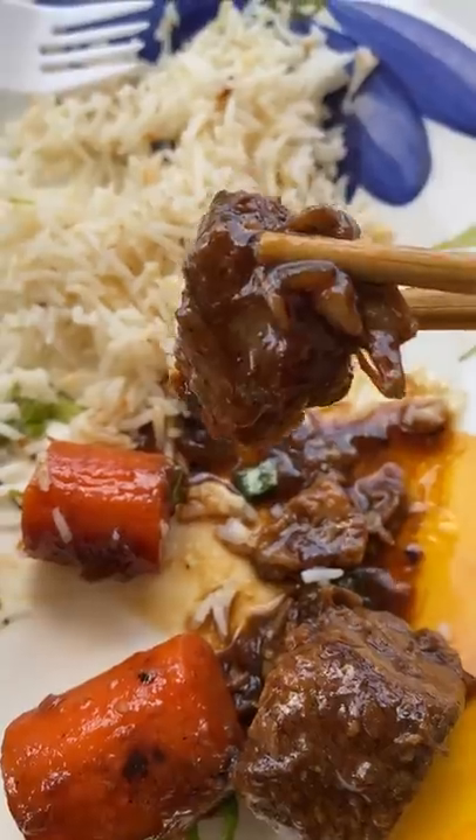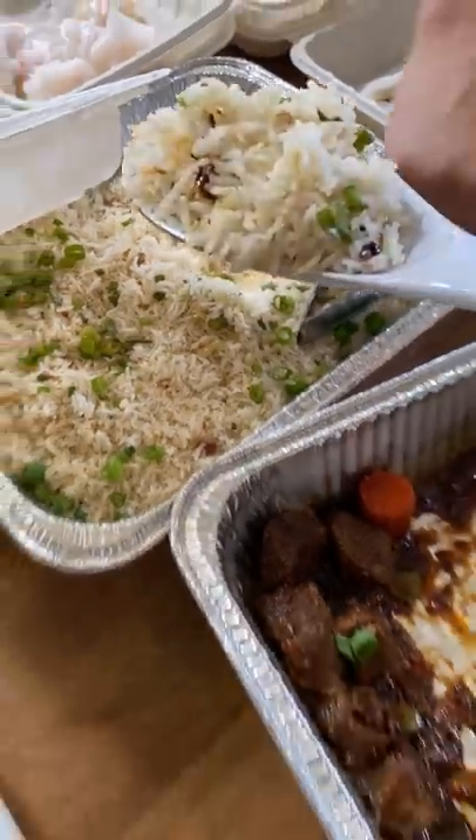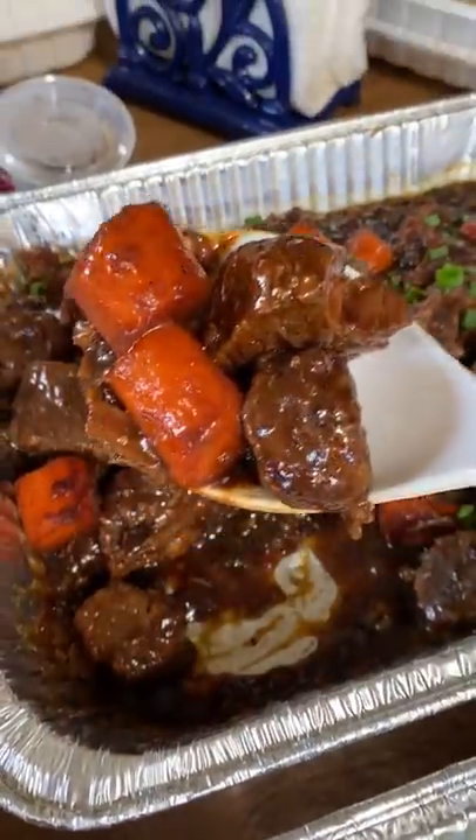Build your own beef stew — that's what I thought of when my dad made this Filipino dish called beef pares. It's a braised beef stew, and it's called pares because you're supposed to pair the beef with a couple other items to make a complete meal. Let's have my parents show us how it's done.